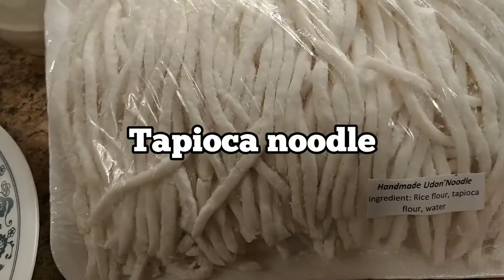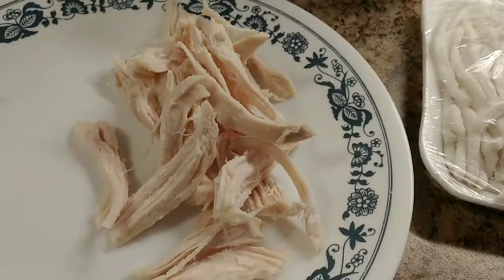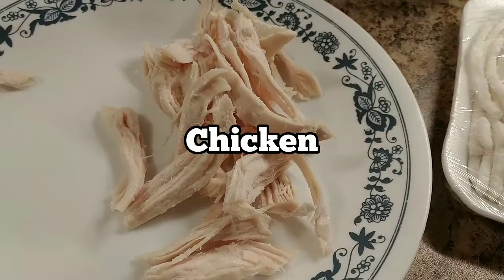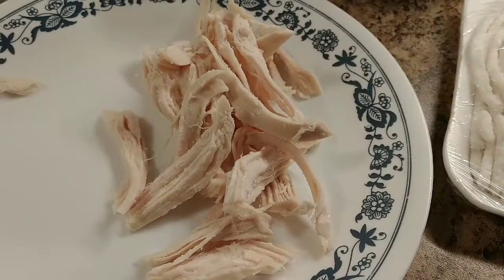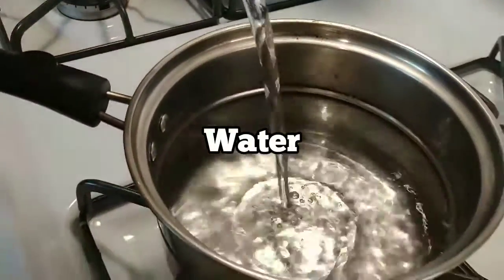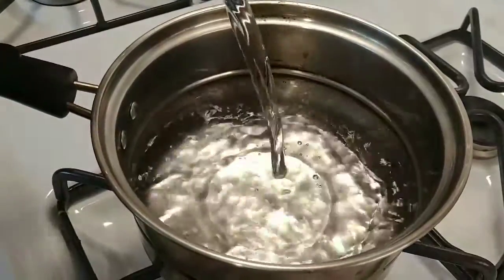This is tapioca noodle, so I'm gonna go ahead and make chicken noodle soup. I got chicken right here. This will be very easy — I'll show you how to make quick fix emergency food to eat quickly. We're just making one bowl, just for one person, quick fix.